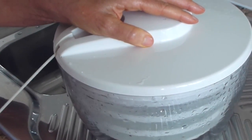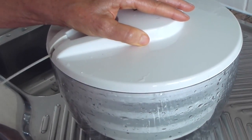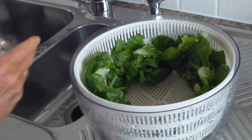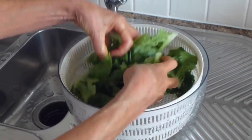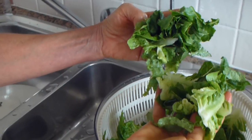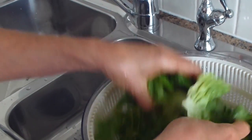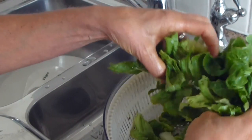No more wet, dripping lettuce leaves in your salad. The reason I love this is it's that easy and you've got these lovely fresh dry lettuce leaves that go perfectly straight into your salad. I love them, my little salad wizard.